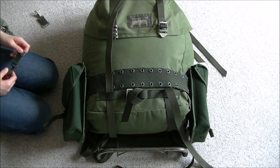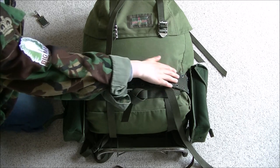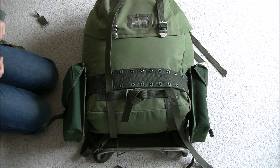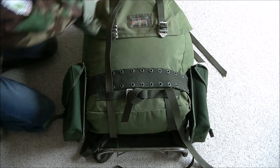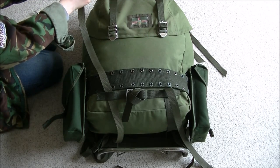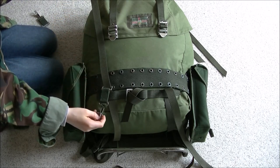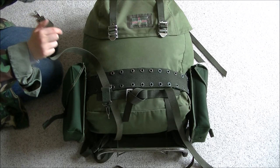To increase your carrying capability, you can either put more pouches or bags onto the belt, or you can put these clips that we spoke about earlier down these straps. And you can put bags on the end. Then just do the lid up.